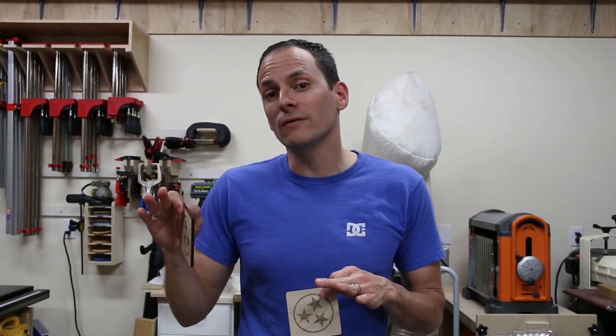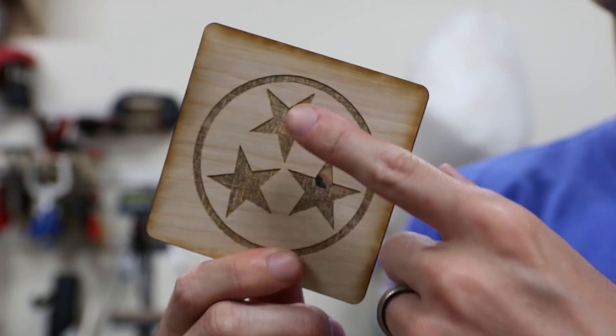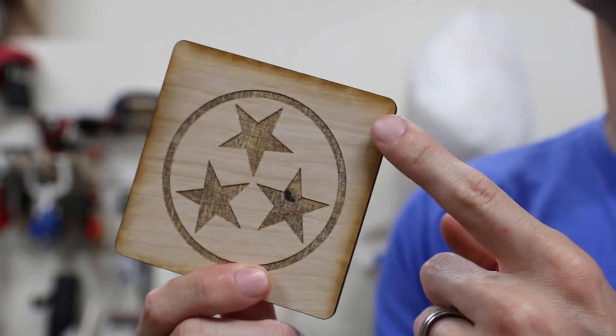I just got done pulling the tape off the coaster. This is the one that I did with the tape on — you can see it looks really good. There's no charring at all, it's just clean wood. Now compare that to one I cut earlier as a test run. You can see around the edges there's lots of charring and staining. That's the look you're going to get if you don't tape. This will sand off, so some people like that look, but if you don't want to deal with sanding, go ahead and use the tape.